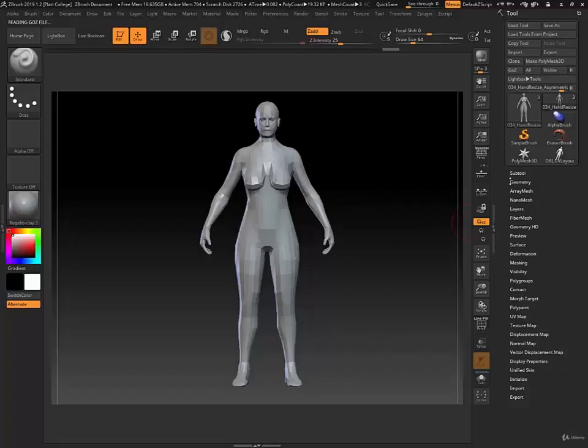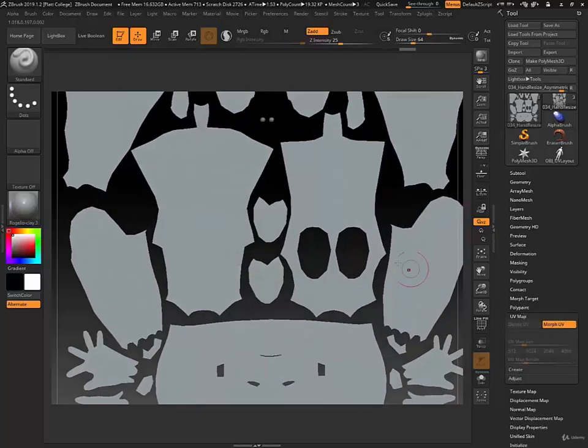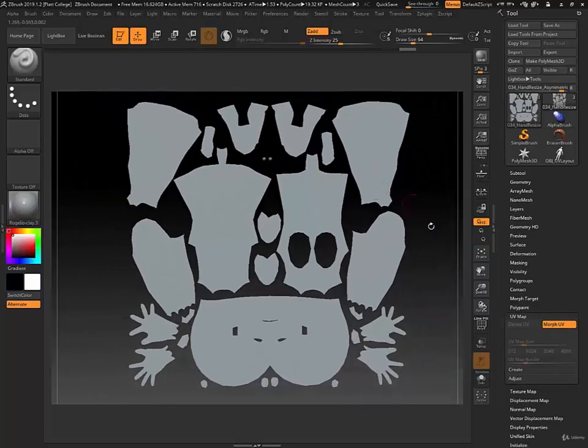By the end of the tutorial, you'll be able to strategically determine where to place seams, how to organize your shells, and create proper resolution for your UV maps. Let's get started.